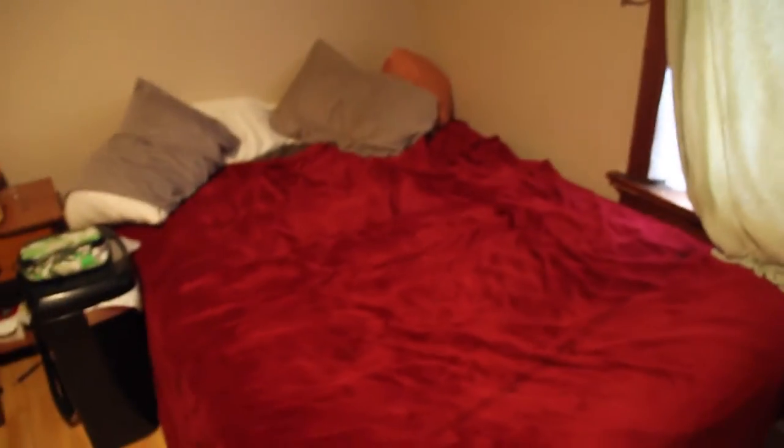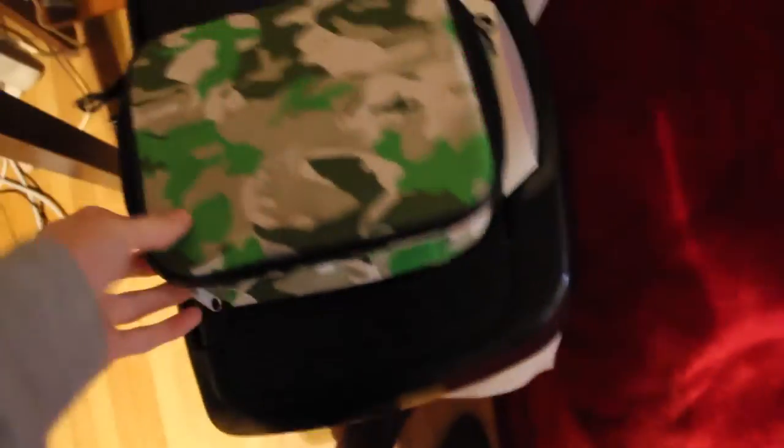Moving on, we have my bed. It's kind of messy, but yeah. Right here we have my nightstand thing — it's really messy. I don't really want to go into it, but yeah, I keep all my diabetic stuff in there.